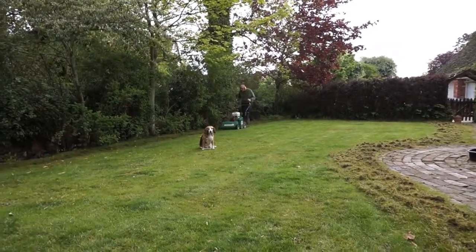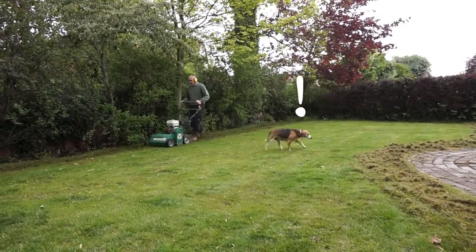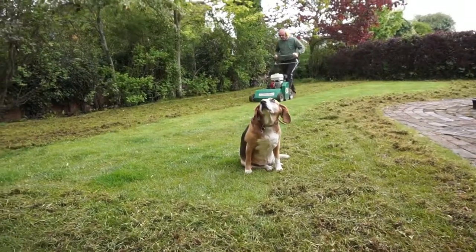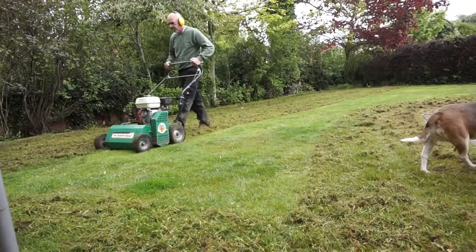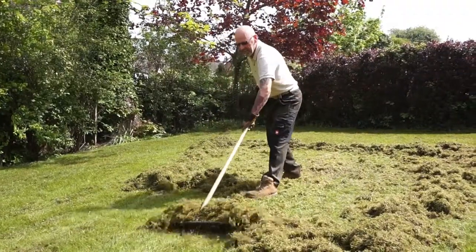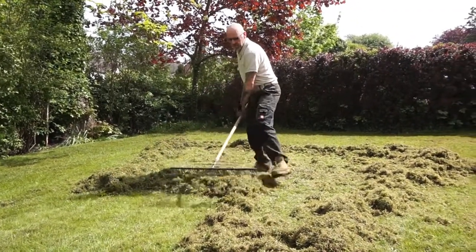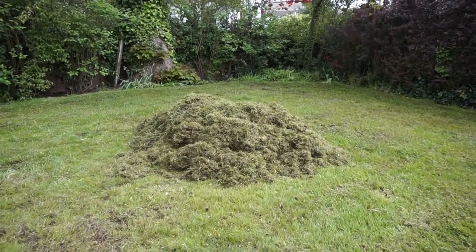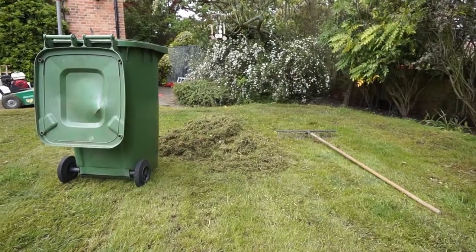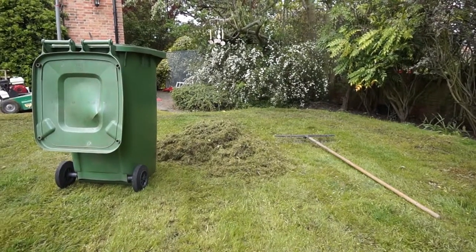Just raking the stuff up now and this will probably need a second pass, so I've been told. There's a pile of the stuff that's just been raked up for half the lawn, and there's the other pile. This shows you how much the scarifier is taking up — quite a lot, to be honest.